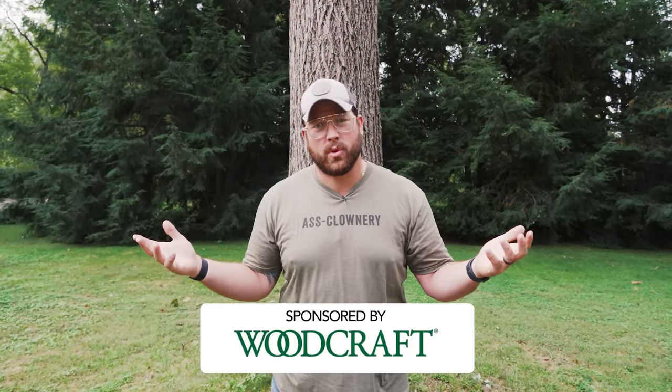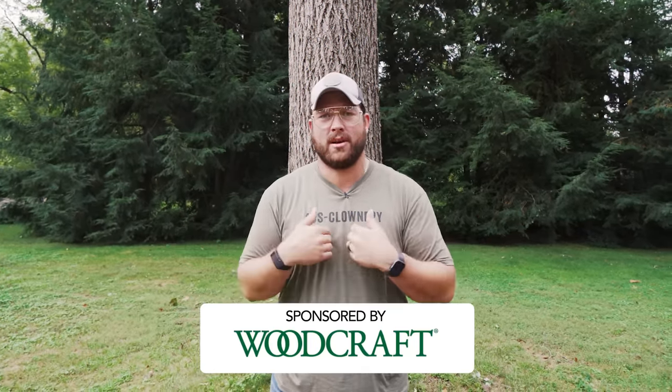I want to thank our sponsor on this video — Woodcraft. Woodcraft is a huge supporter of my channel and the woodworking community. If you're looking to get into woodworking, it's the best place to start — they'll have almost everything you need, especially the tools listed here. I've got links down below. I'd suggest finding a local Woodcraft store, getting in there, and making friends with whoever's running it.